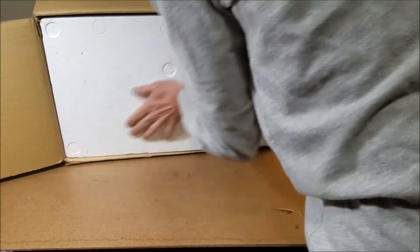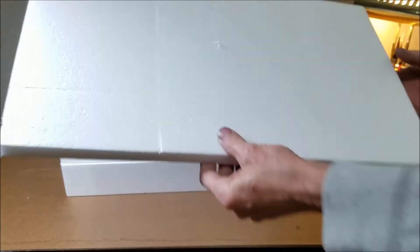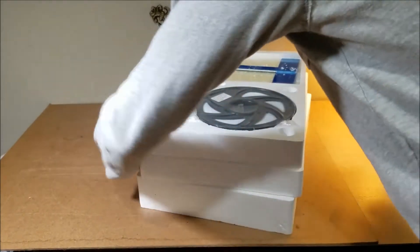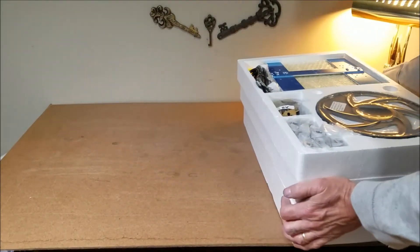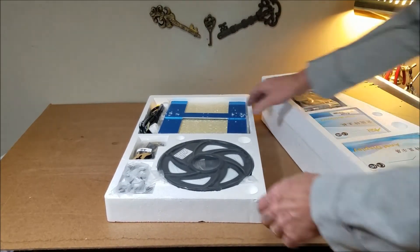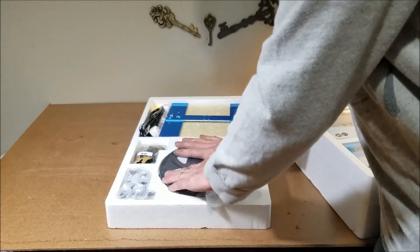There are like three different levels in this box. This one does come with some filament — a little different than the ones I've seen online. Going with the top level first. You do get a pretty much a whole roll of filament — it's white, which is cool since I don't have white.